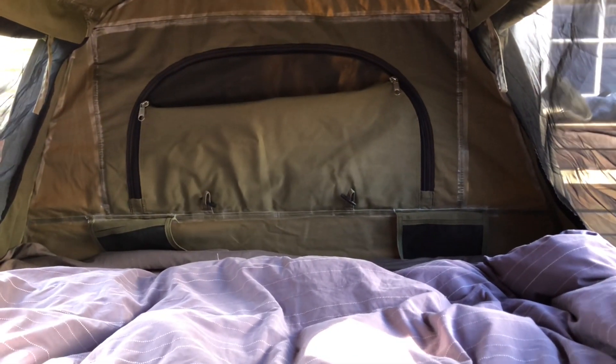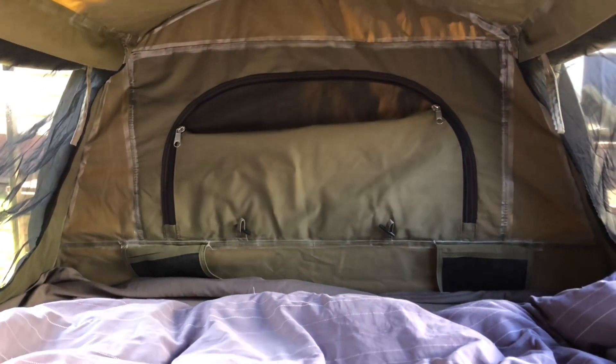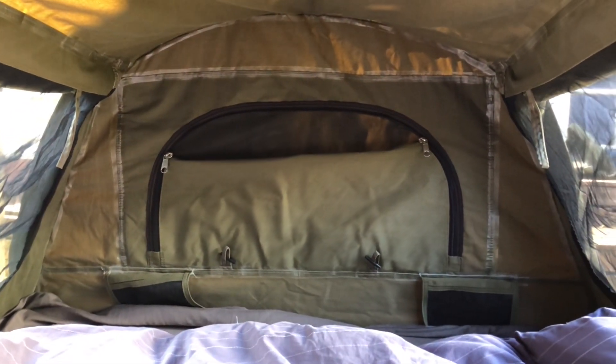Nice big window down the bottom there. The only weird thing is there are two pockets, but they're at the foot end, which is a bit strange. You can see where the canvas has been sealed on the inside already, where the stitching has been. It doesn't hurt to season it, but out of the box it's ready to go. We're heading into winter in Melbourne, so I will seal it when the warmer weather comes, but for the moment this is perfect.